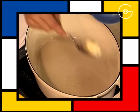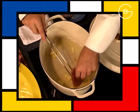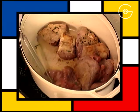Mettre à fondre le beurre salé. Disposer les morceaux de lapin et les faire doucement dorés sur toutes les faces.